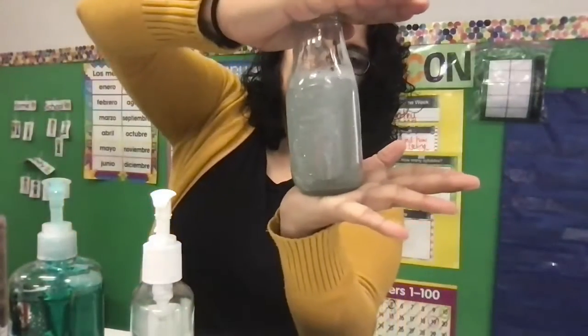There it is, and the tornado's in the middle! Now friends, if you were able to see the tornado, I want to see it. If you were not, that's okay, because science experiments are not perfect. I'm going to put some videos of some of the tornadoes in a jar.